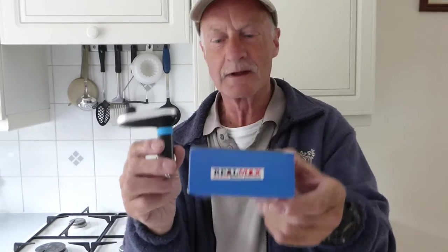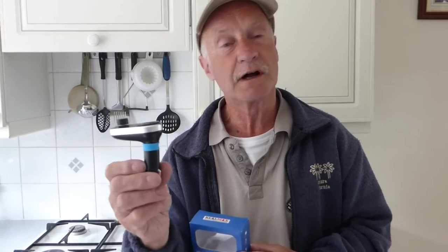Hi everyone, welcome along. Today we're going to do a review of this little beauty. It's made by these people here, Riddle Max. And we're going to give it a look over and see what we think of it.